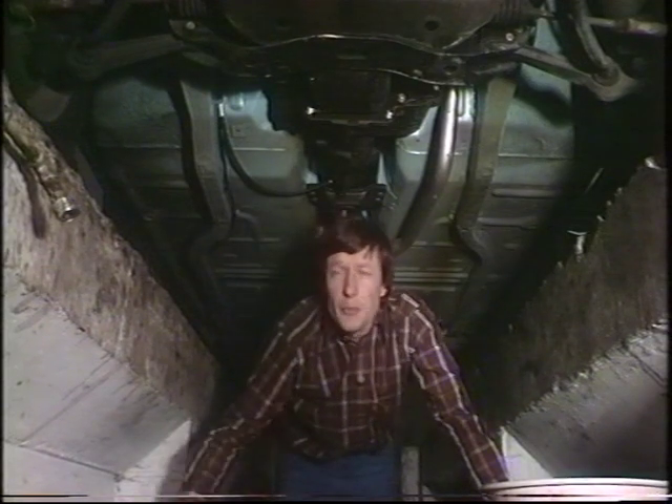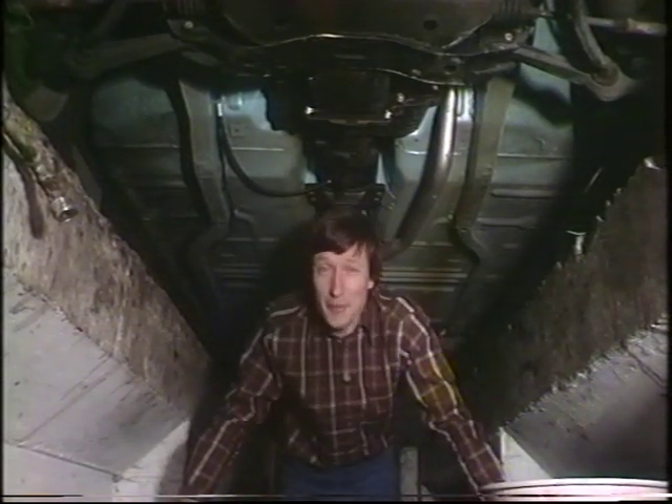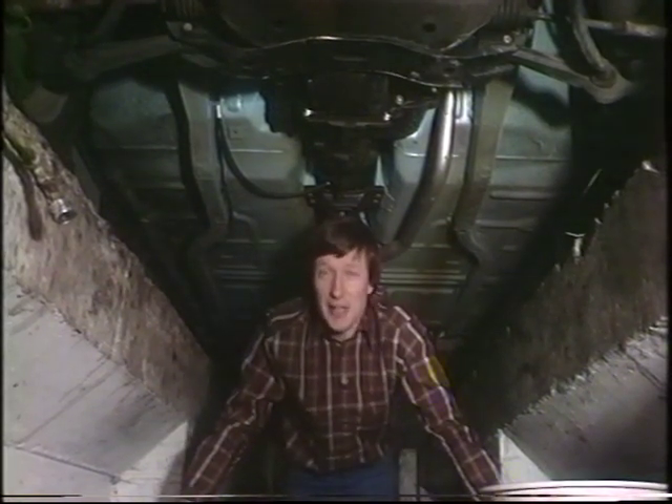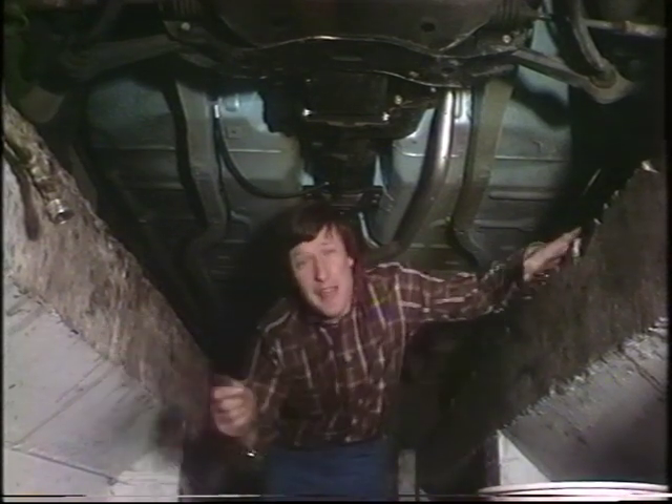Most of you are unlikely to be blessed with a proper garage pit like this, but for the television camera and the cameraman bringing you this picture, it certainly helps. The main thing is to get plenty of room, because you may need a fair amount of leverage to release the drain plug.